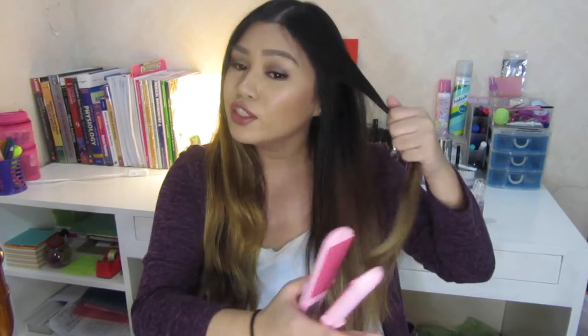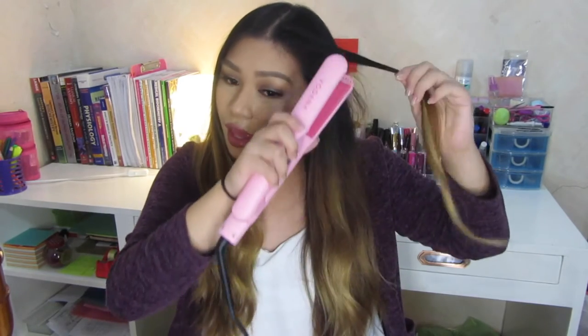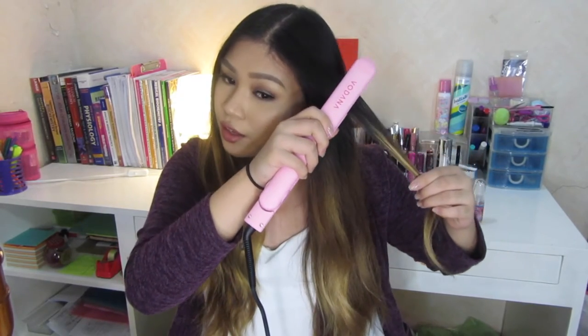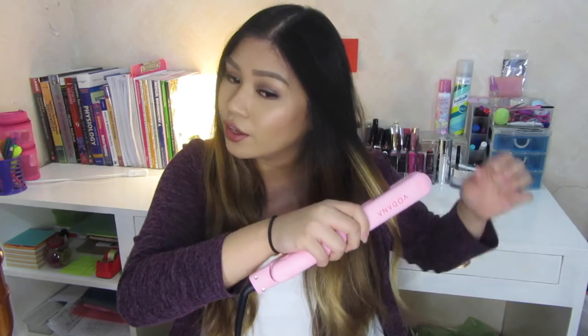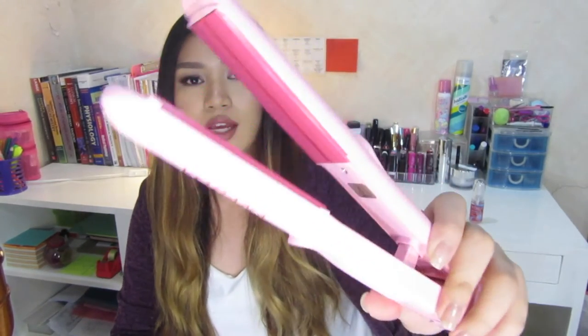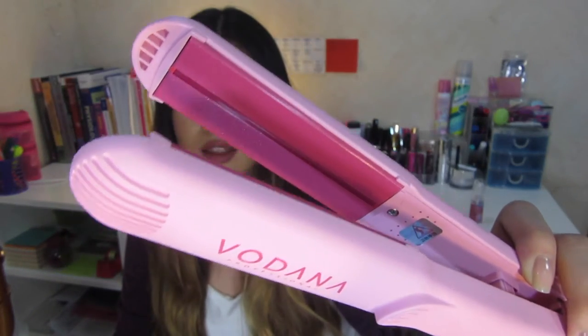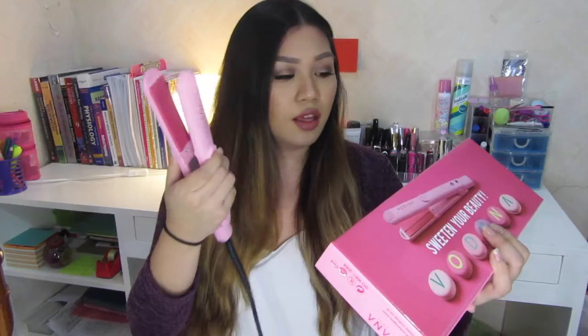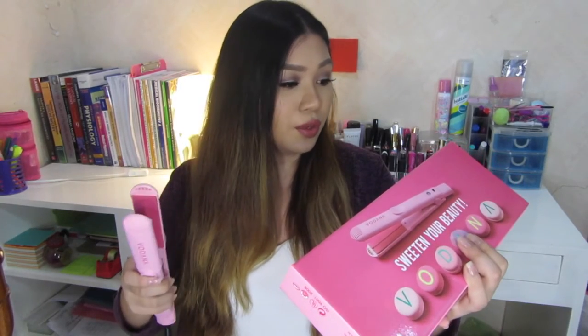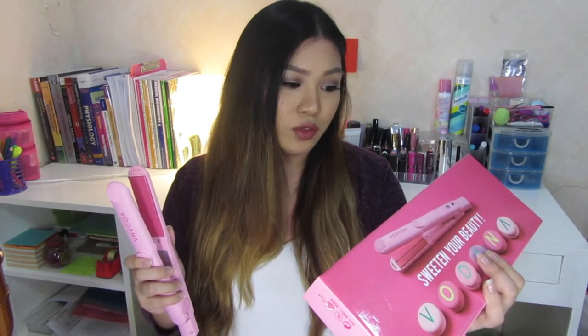Let's get on with the demo for this flat iron. For straightening, I think it's self-explanatory — just take a small section of your hair and run your iron on it. One thing I noticed is that red line in between the plates is supposed to seal your cuticle and close split ends with a single pass, no repeat.